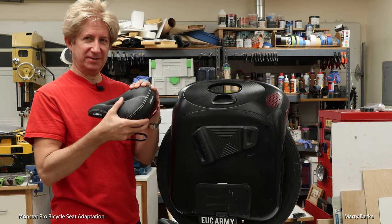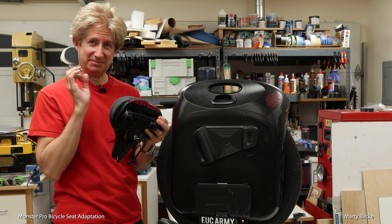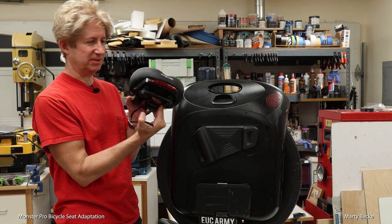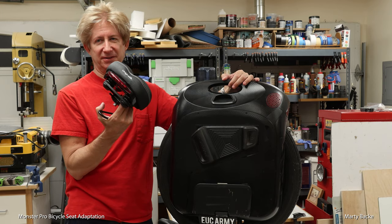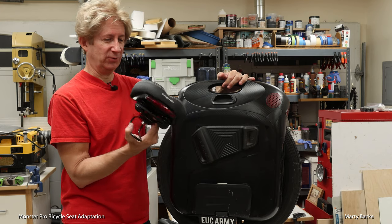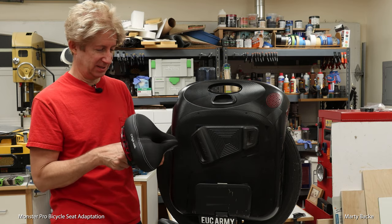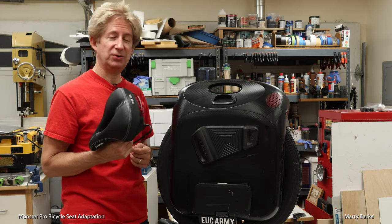This seat is amazingly comfortable — oh, real thick, yet firm, yet soft. It just seems like the perfect combination. Mounted on this spring mount for added shock absorption, I love it. I'd already temporarily mounted it on the Monster Pro just to see how it would work for me and whether it would get in the way of my legs, because it's so much thicker. And it doesn't. So I absolutely love this seat, and now I'll show you how I'm going to mount it.